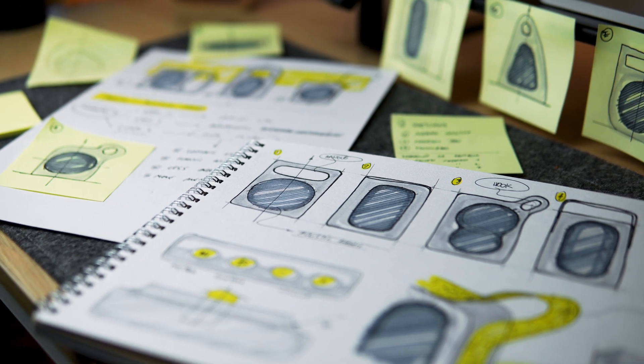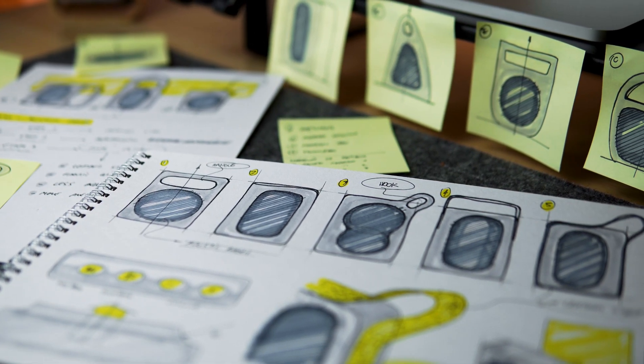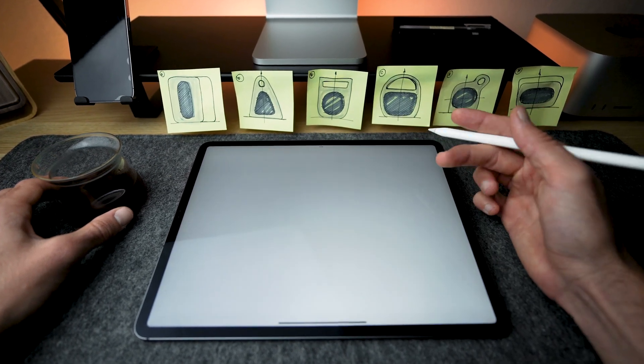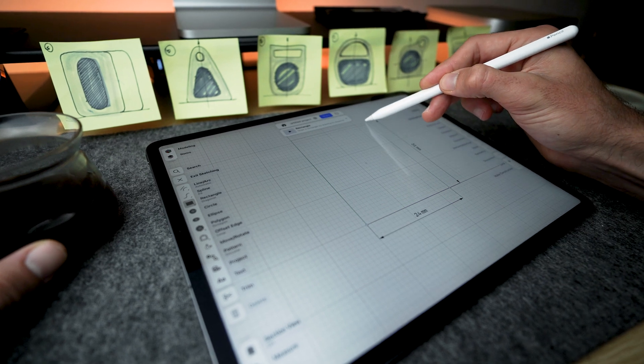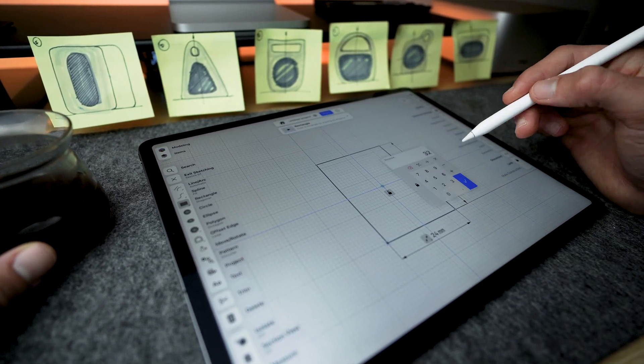I always like to start with some quick and raw sketches to get the ideas floating around my head down on paper. I am aiming for a minimalist and elegant design, and I will begin combining primitive shapes to get a nice contrast in forms.